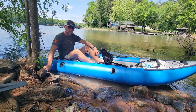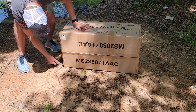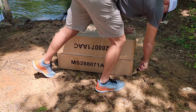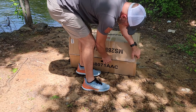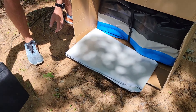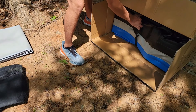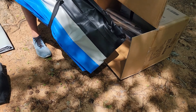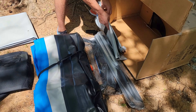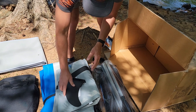Let's take a closer look at assembly now. So let's get this all unboxed and inflated. Now we're just taking everything out of the box. You've got your seats, you've got your inner portion that you'll inflate, you have your kayak, you've got your pump and your oar, your emergency repair kit, and your bag and your rudder.